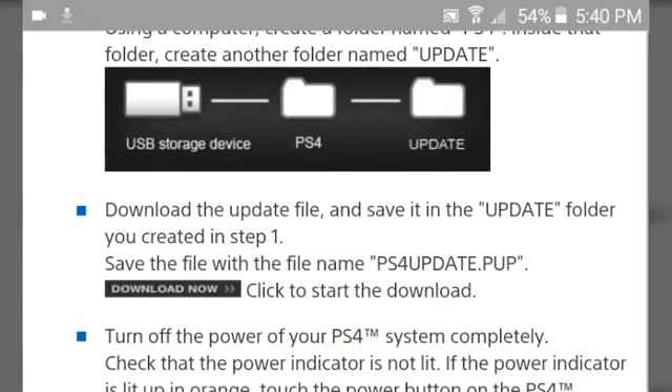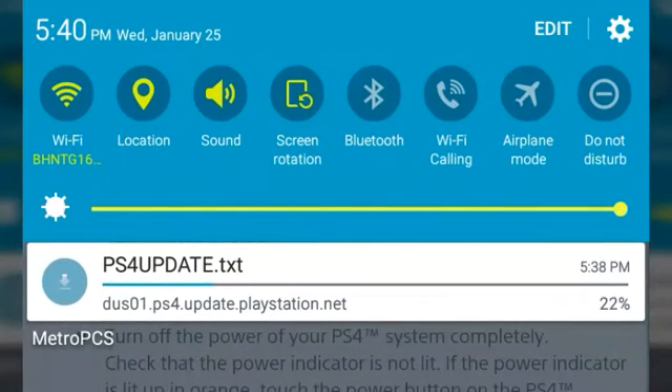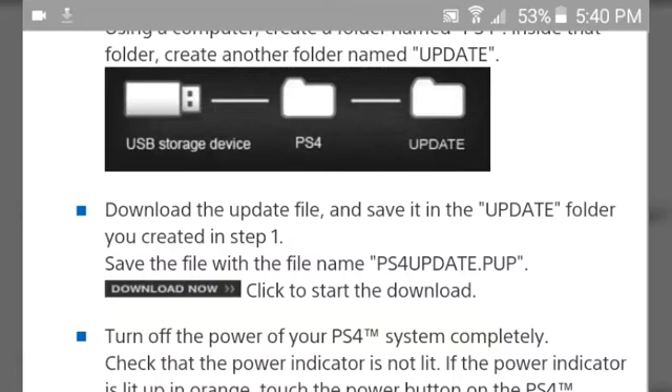If you're doing this on Android to put on an SD card and you have a flash micro SD USB adapter, that will work as well. When you download from Android, it's going to download as 'ps4update.txt.' All you need to do is download ES File Explorer or any file manager and then change the .txt to .pup. Then place that into a folder on your micro SD card called 'PS4/UPDATE,' put it in there, and then turn off your device so you don't get it corrupted. Then put it in your micro SD card and we'll proceed to the next step.